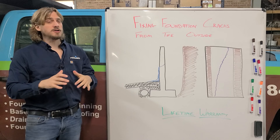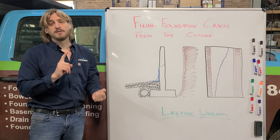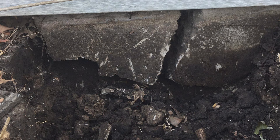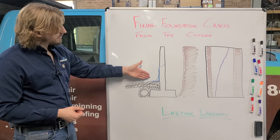Hey everyone, Austin here with The Real Seal. Back again for another blog video to talk about fixing foundation cracks from the outside. Now as you know, we do epoxy injection from the inside to repair foundation cracks. But let's say there's a furnace or you just refinished the basement — what if that foundation crack is not accessible? The other option is to fix that foundation crack from the exterior of your home.